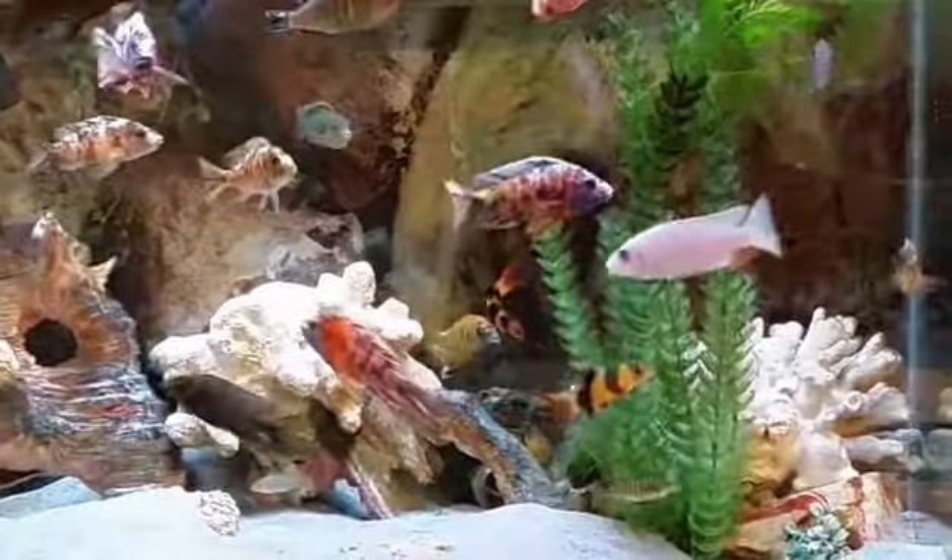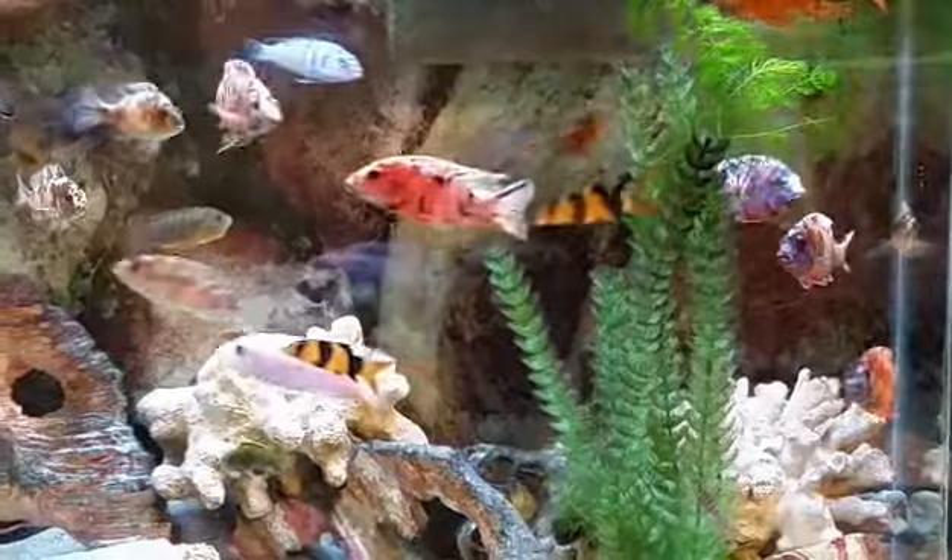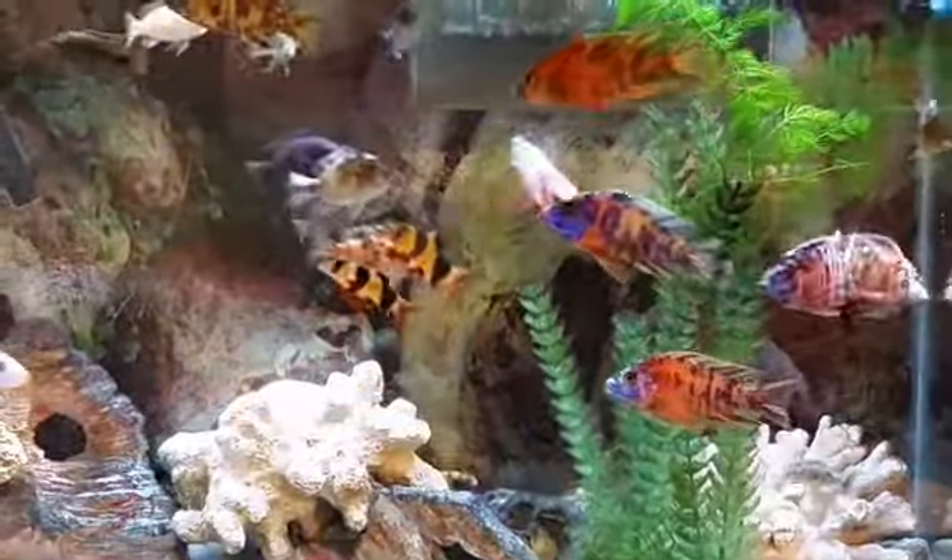Everybody's happy and waiting to be fed, of course. Eat, poop, eat, poop — but they're so pretty.